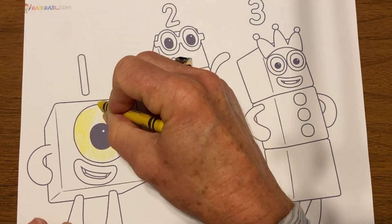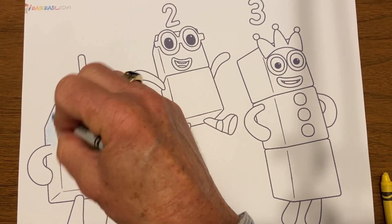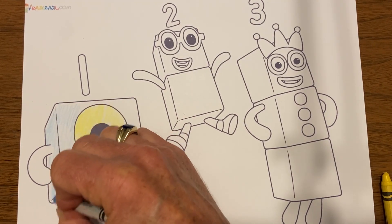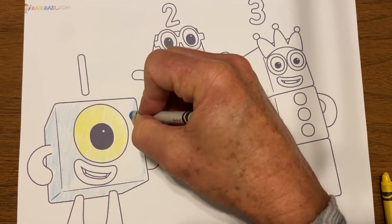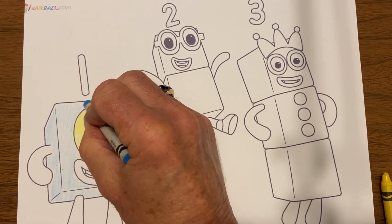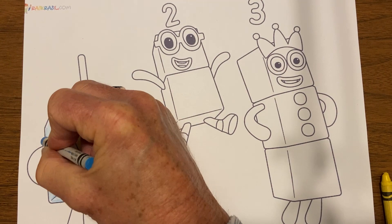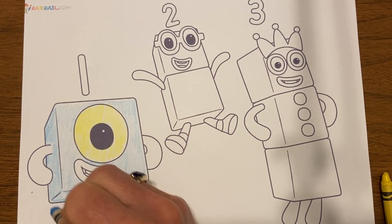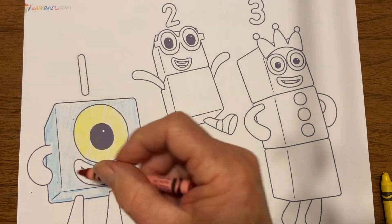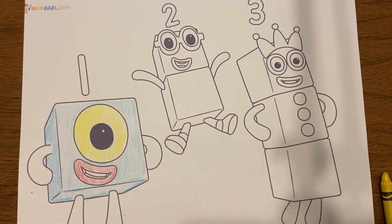Today on the Coloring Book Channel I'm coloring some Numberblocks. Numberblocks are really popular right now, especially with younger children. If you'd like to find something you can print out for them and color along with them while maybe you're working on a harder project, they're a great alternative. There are literally hundreds and hundreds of Numberblocks coloring pages out on the web for free if you just search for those. I randomly picked a few and thought I would color those as an example for you, so you could see kind of what's out there. They're pretty nice, simple drawings that allow an opportunity for a little bit of shading.